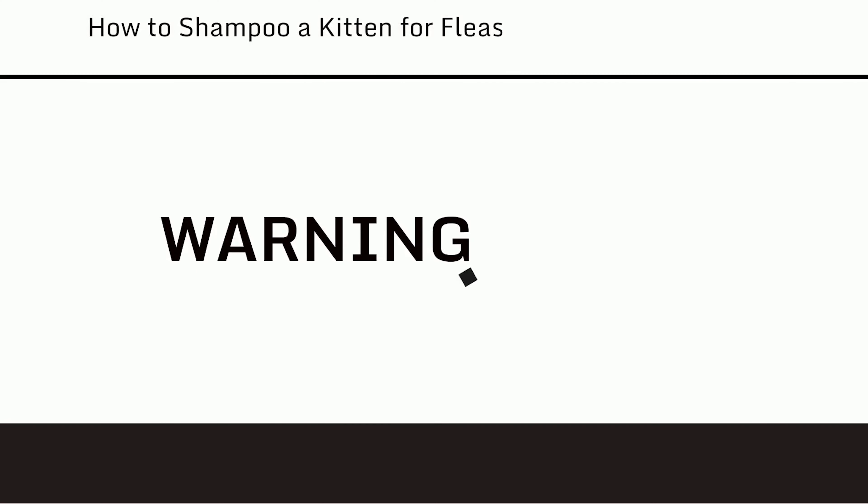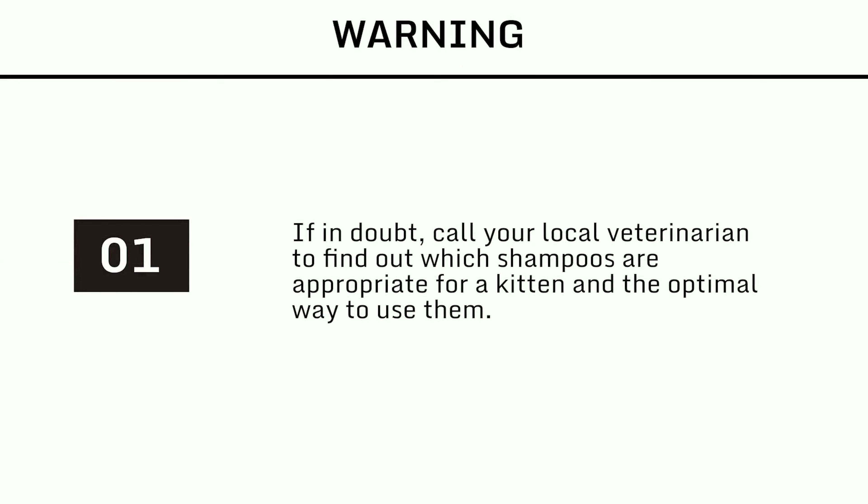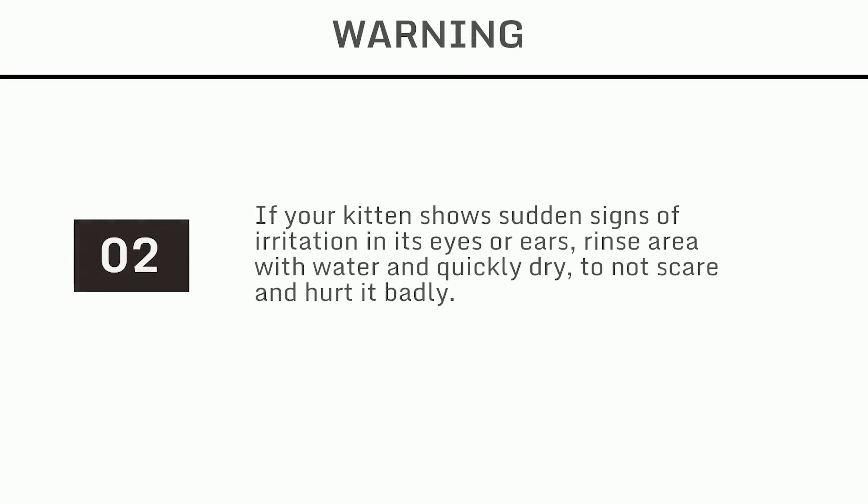Warnings: 1. If in doubt, call your local veterinarian to find out which shampoos are appropriate for a kitten and the optimal way to use them. 2. If your kitten shows sudden signs of irritation in its eyes or ears, rinse the area with water and quickly dry, so as not to scare or hurt it badly.